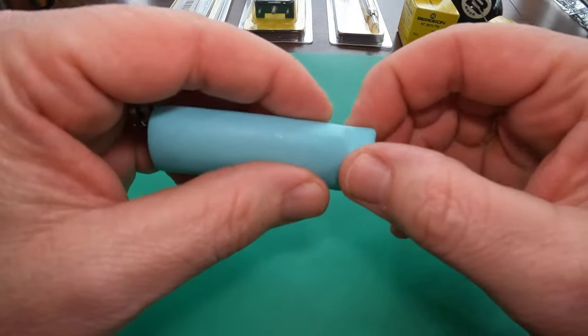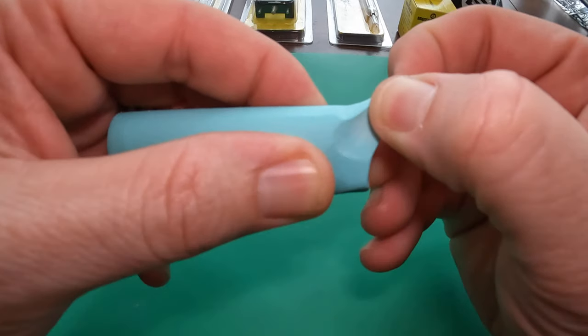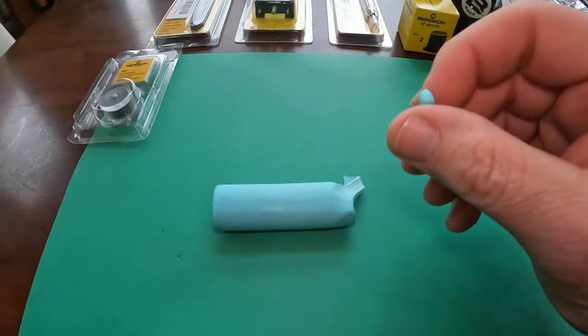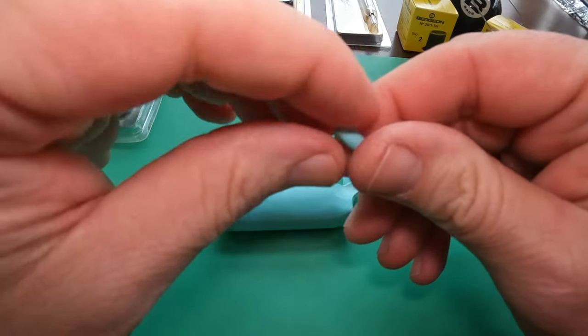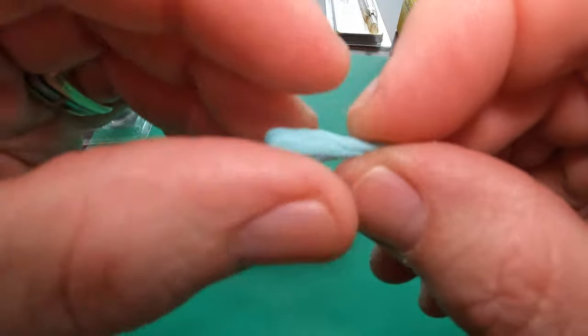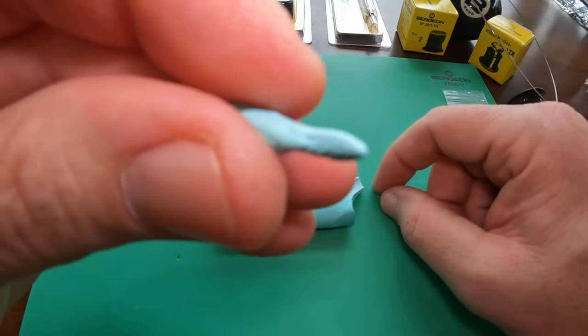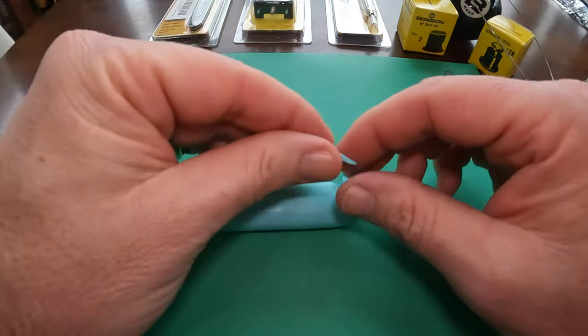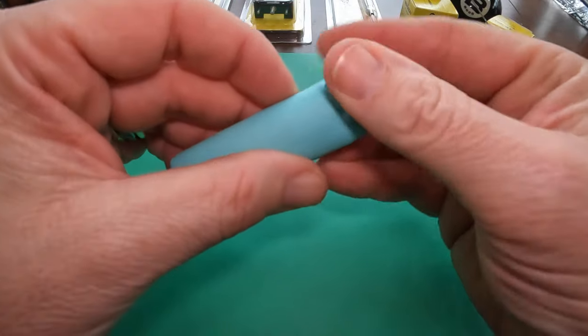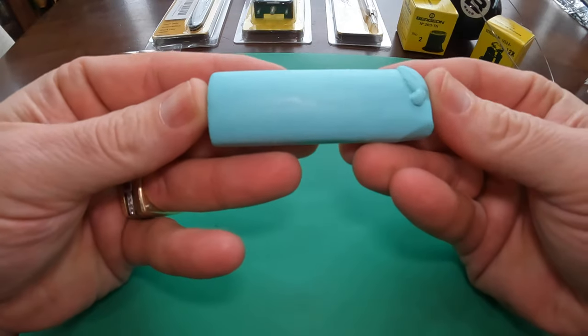The main thing I've seen other people using it for mostly is removing the very small jewels that are in a watch. They're so tiny that sometimes they're hard to get with tweezers. So you can use the Radico almost like a sticky finger to reach down in there and grab those pivots right from the watch. I have a feeling I'll be using this a lot.